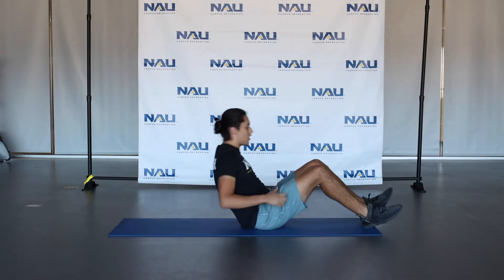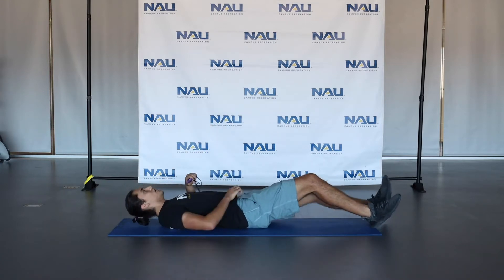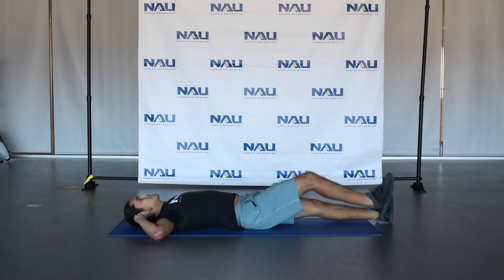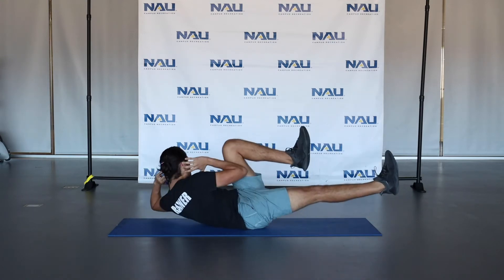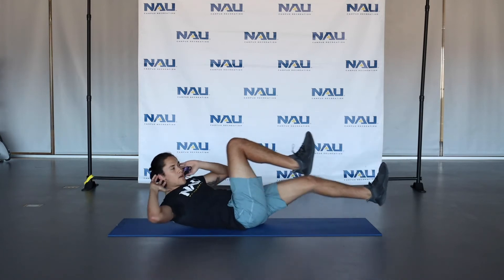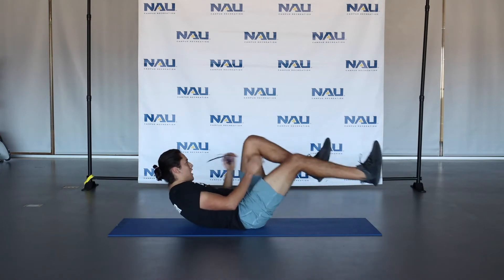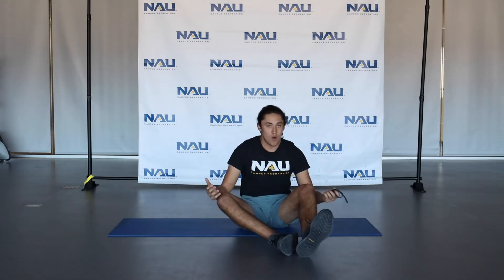And then after that, we have a bicycle crunch. You're going to start with legs extended, hands behind your ears. You're going to bring your opposite knee up to the opposite elbow and go back and forth like this for about 30 seconds. After that — 30 seconds each — take a quick 30 second break, grab a quick drink of water if you need, then we'll move on to our next group of 3 exercises.